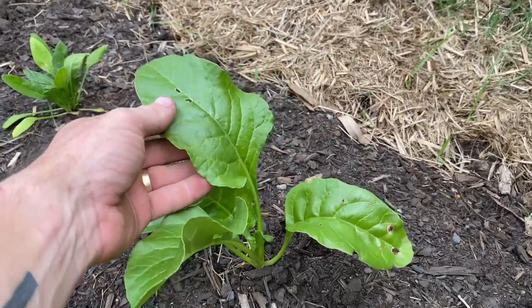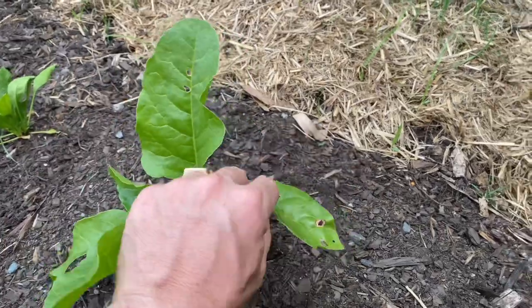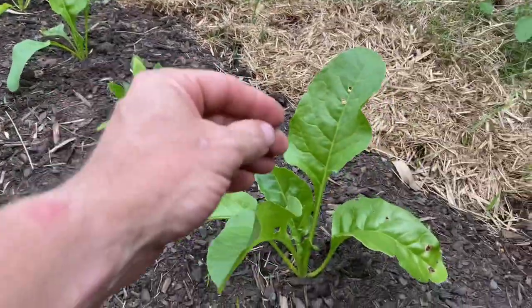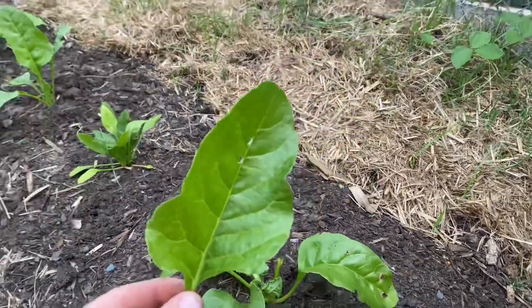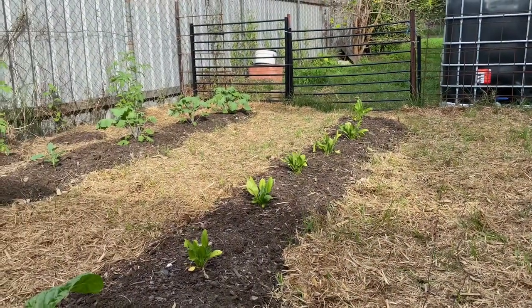We've got some great looking spinach here guys, and as you can see it's that good that the bugs and the caterpillars have already gotten to it. I have already harvested a bunch of leaves off these plants, but I'm going to take a couple more — I'm not growing for bugs, I'm growing for us. Food for the family — growing in your own backyard doesn't get much better than this. Let's get some red Russian kale.